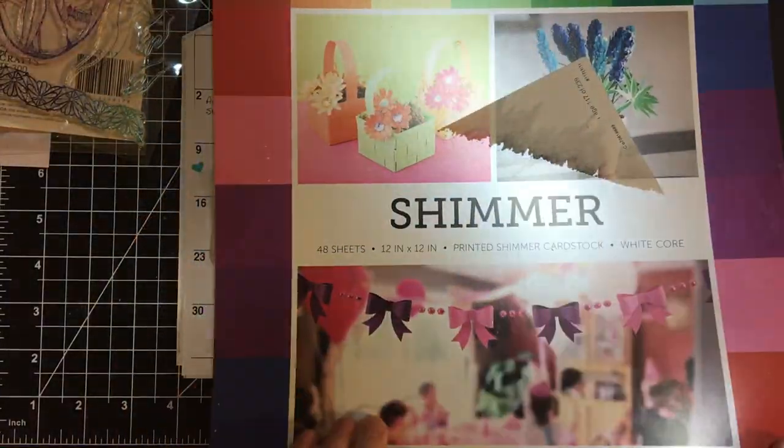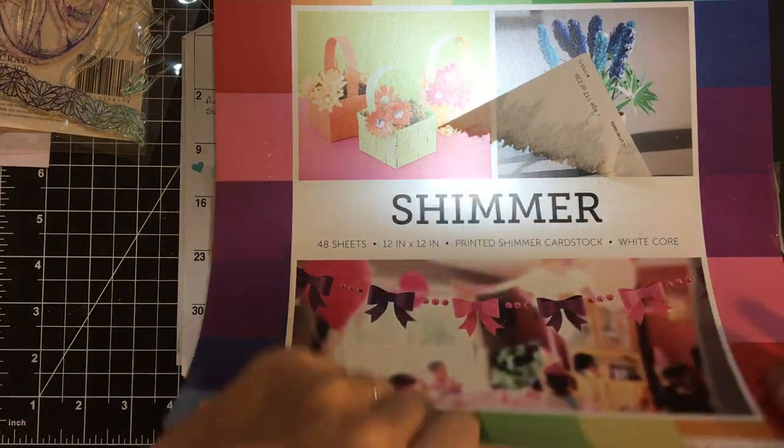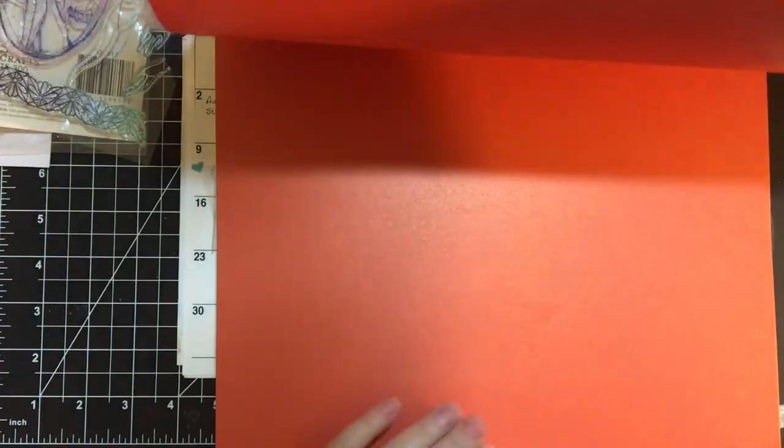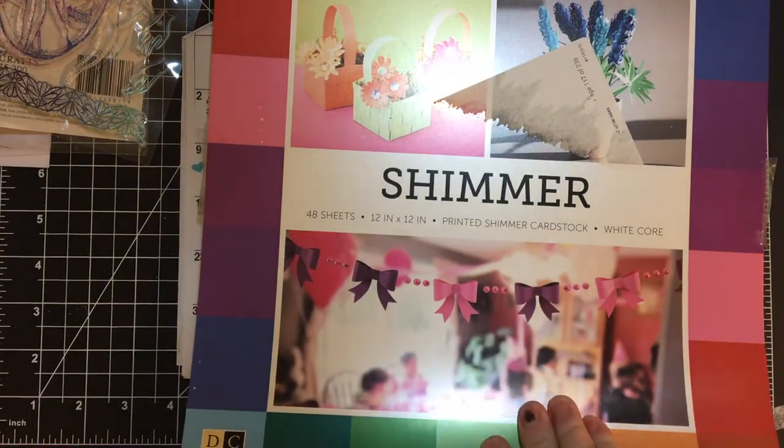This is shimmer paper — Die Cuts with a View, 12 by 12. It's not foil, but it's shimmer, and it's a decent weight. I think these will be good to make 6 by 6 skatefold card bases. I've got greens and reds for Christmas, yellow, orange — all the rainbow colors.